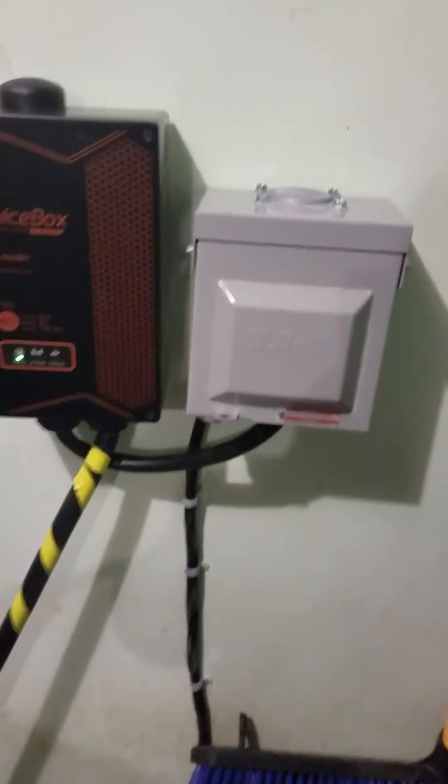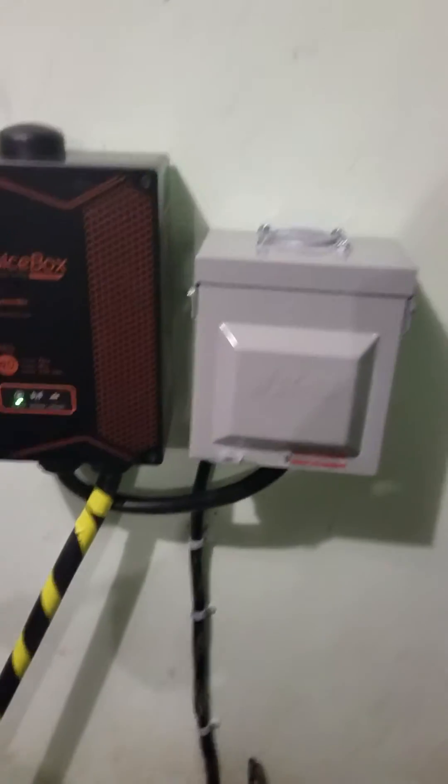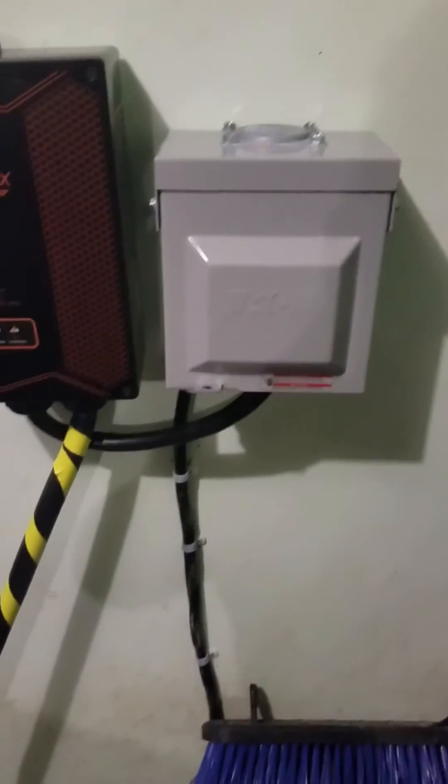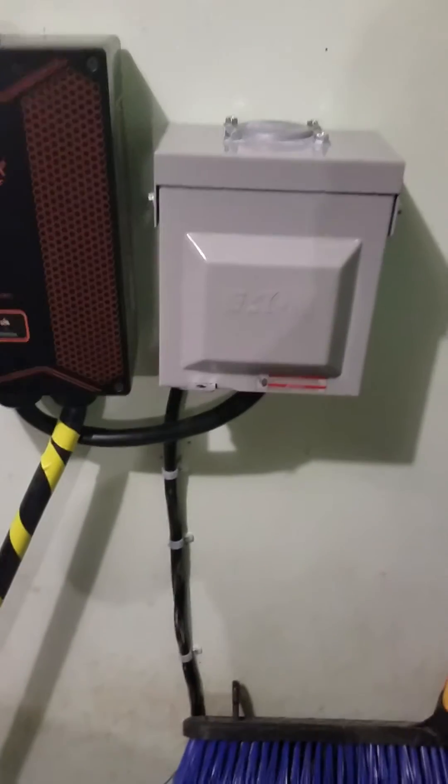In this video we're going to talk about installation of a charger for your Tesla. There are a few different ways to do it. We're going to cover the basics here and more or less how to do it yourself, or give a little bit of guidance to an electrician that's not super familiar.